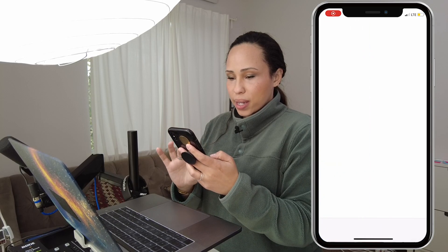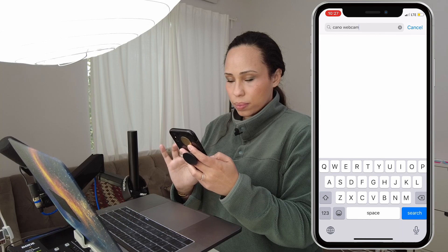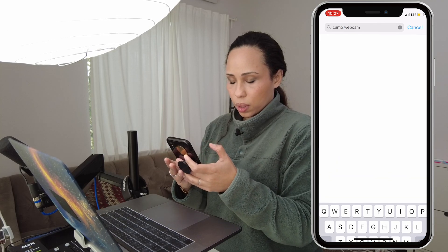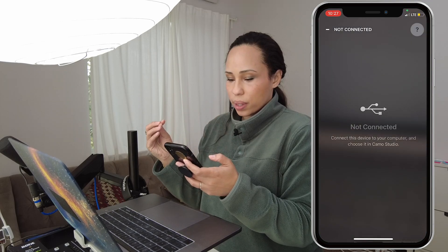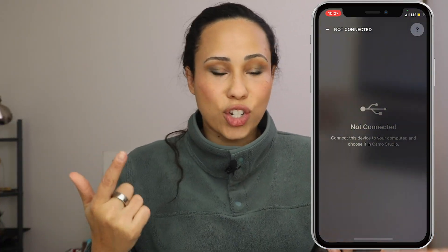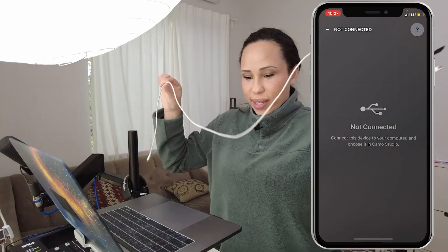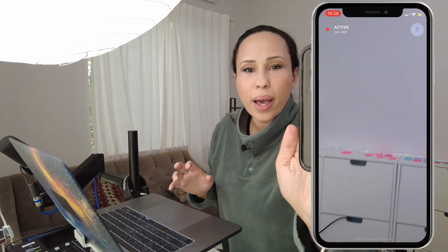Go to the App Store and type in 'Camo Webcam.' You get the same app — Reincubate Camo — and go through the whole installation process. Now I have it up on my phone and also on my computer. The next thing I need to do is connect my phone with the charging cable. Once I plug it in, you'll see that it activates. Now you'll see what my phone is seeing. The important thing to know is you're going to use the rear-facing camera as your webcam.